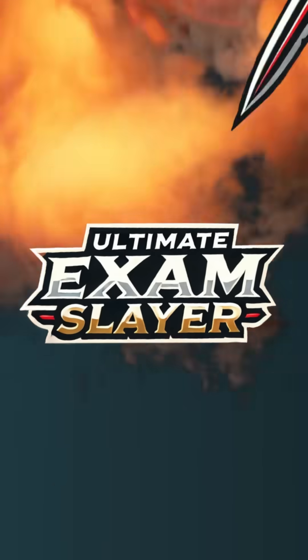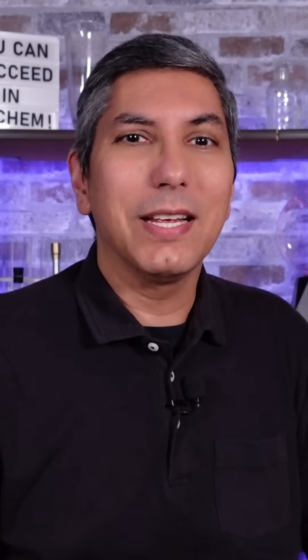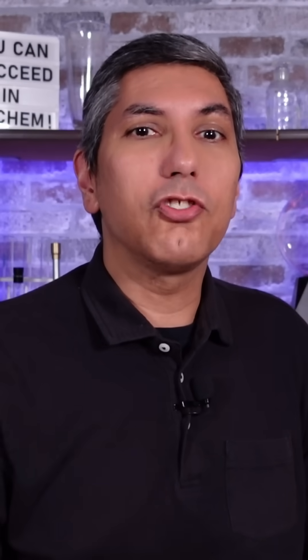But what if you just want even more practice? I've got good news for you. I've spent the last several months preparing the Ultimate Exam Slayer. It's got specialized test-taking tips and study aids to get you laser-focused for the AP exam.